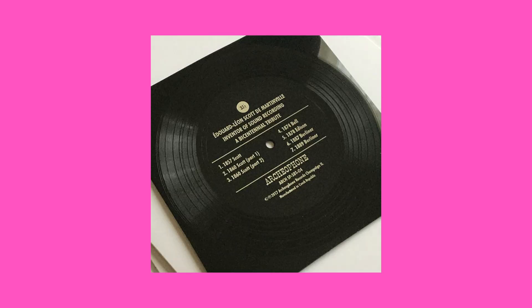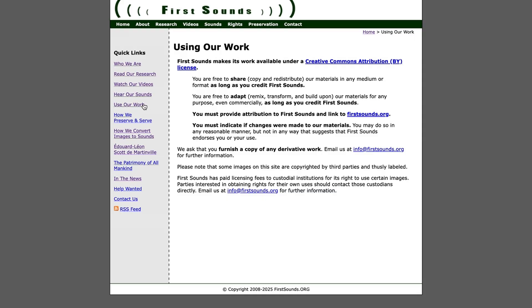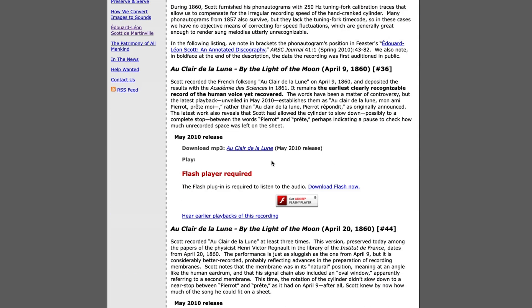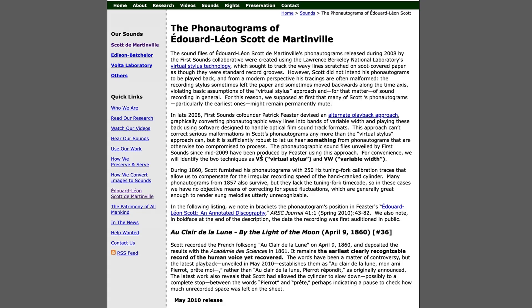In 2017, they published a flexi-disc with seven phonautograms from Scott de Martinville, Thomas Edison, or even Emil Berliner — the inventor of the phonograph record. All the tracks are originally only visual recordings of sound that were converted into an audible format.